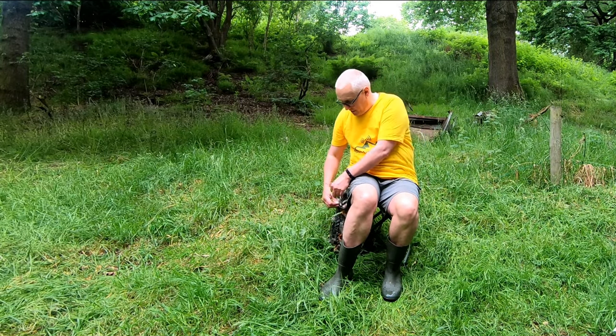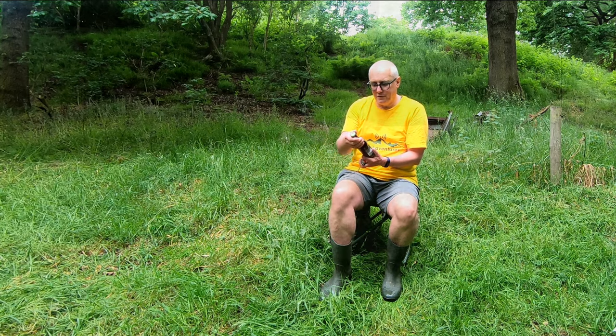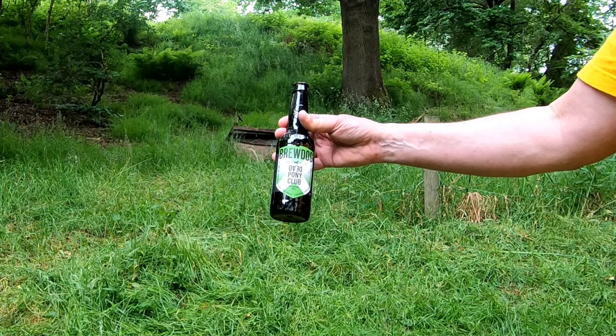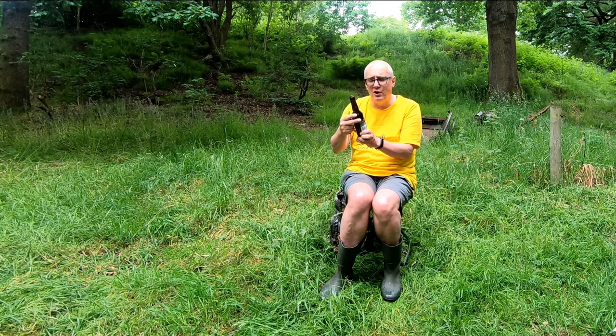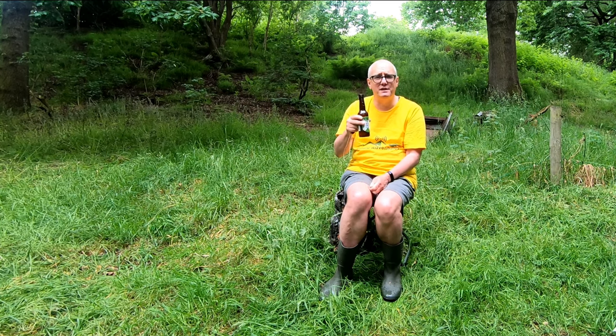For me one of the big advantages of having somewhere comfortable to sit is it also gives you somewhere comfortable to have a drink. By great good fortune I've got a bottle of Brewdog Dead Pony Club here. 'Saddle up for session' it says — well I've only got one so it's hardly a session. It's described as a session IPA, relatively lightweight at 3.8 percent. Not bad at all, quite a nice flavour, quite bitter.